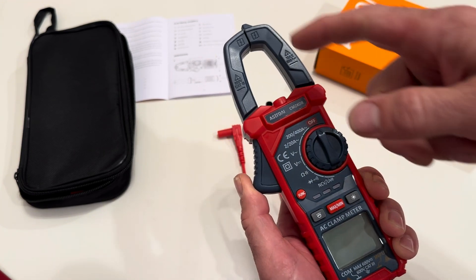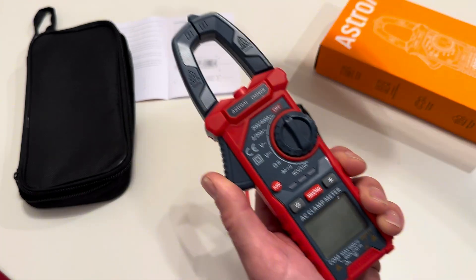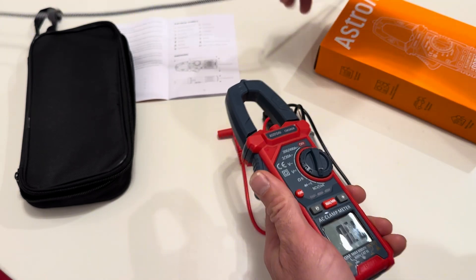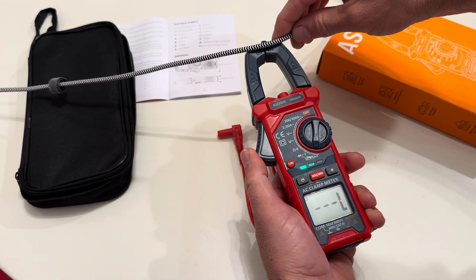The fact that it's a clamp means I can test out some wires. It also has a live wire feature, so if you put it on a live wire — I'll use this phone cord as an example — you can see it'll start going off.